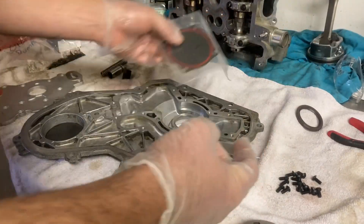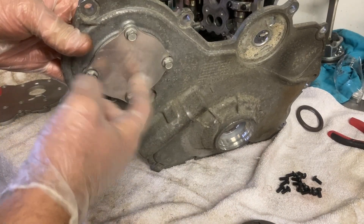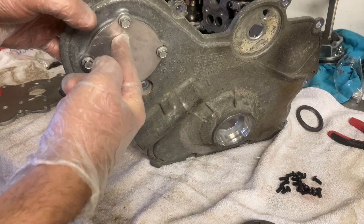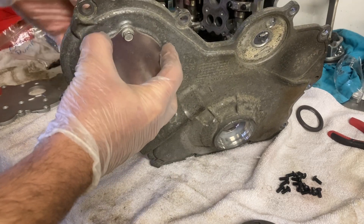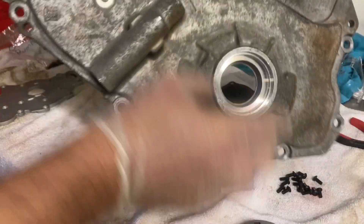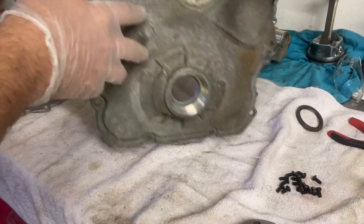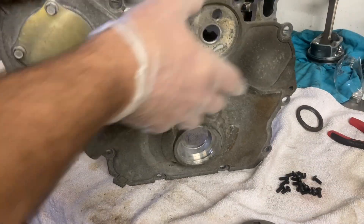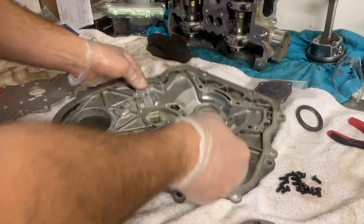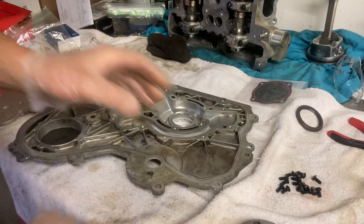The gasket kit also includes this water pump cover. If you're wondering what this even is — if you take these four bolts out, you can access the water pump. You can take three bolts out that will allow you to remove the water pump from the back of the engine without having to pull the gear and everything out, assuming you're going to use the original gear for the water pump and not change that.